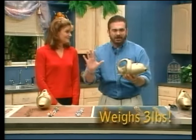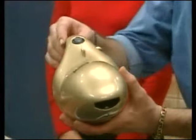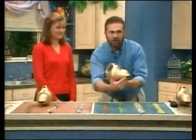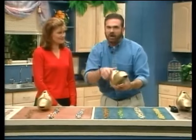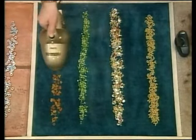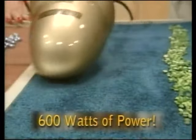It only weighs three pounds. In fact, it has just as much power as a great big upright. The sleek design — the mouth of the Tiger — everything goes into it. It has 600 watts. Watch this. Feel the power of the Turbo Tiger. Look at that — it eats up messes. It doesn't miss anything.